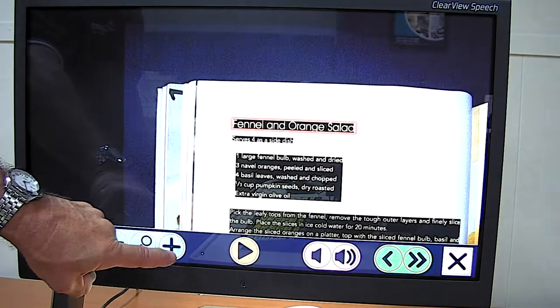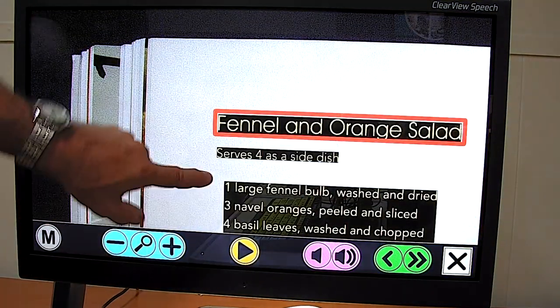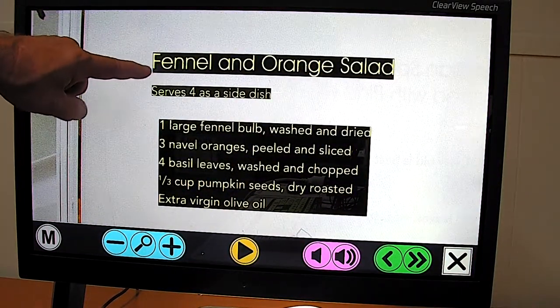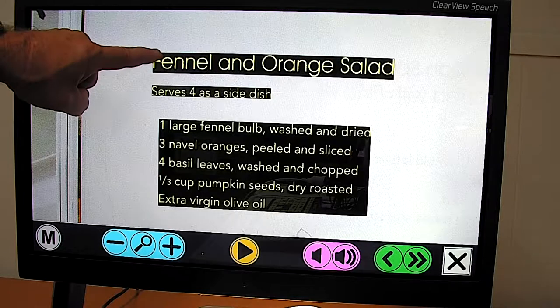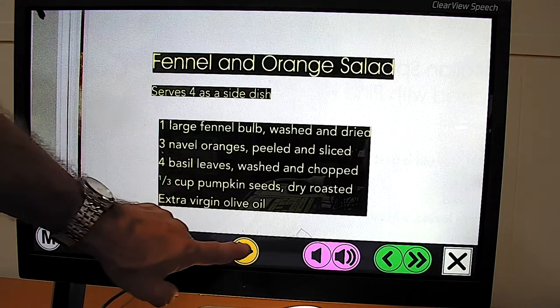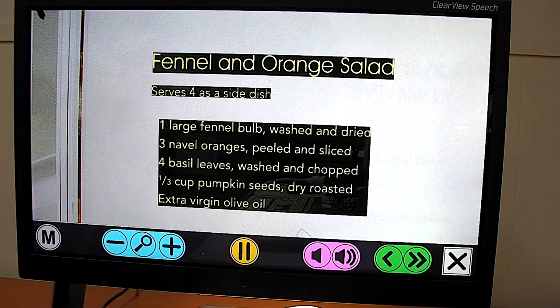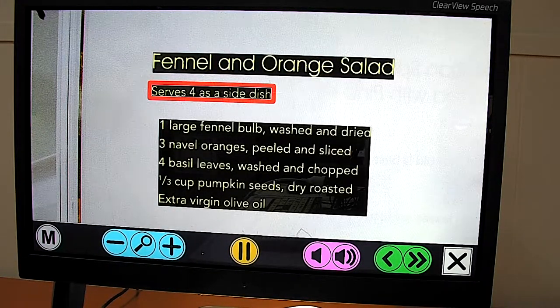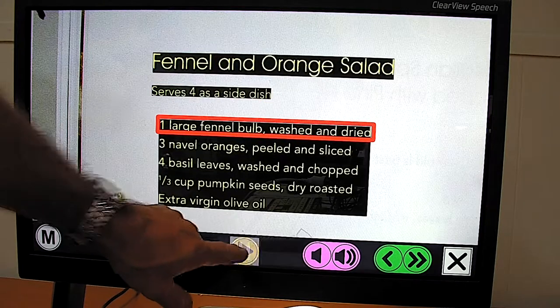I'll make the image a bit bigger by zooming in, then drag it across. Now you can see it's adopted the yellow on black background to reduce glare — though you may not see it so well in this view. The voice is now a female British voice, and the device reads: "Fennel and orange salad. Serves four as a side dish. One large..."